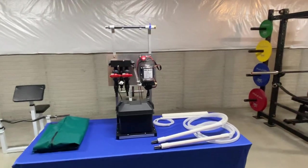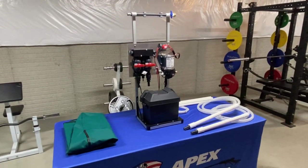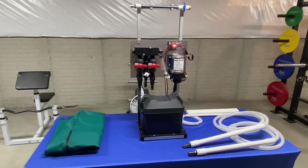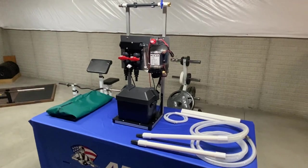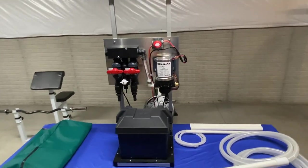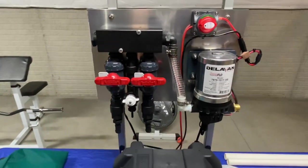Hey guys, Sean Alexander, Apex Pressure Cleaning. Got a big announcement here — this is what we've been working on for the last couple weeks. This is going to be the most performance-packed system that we have brought to you to date. The big changes obviously come with the manifold.